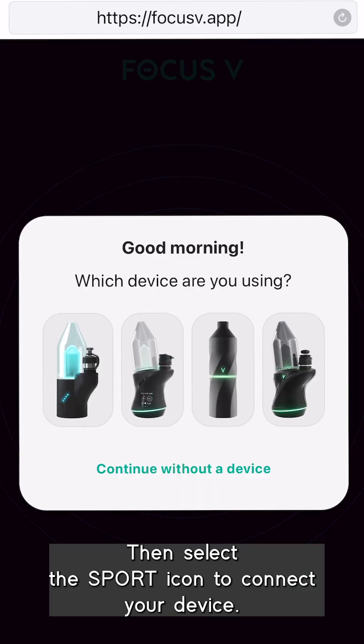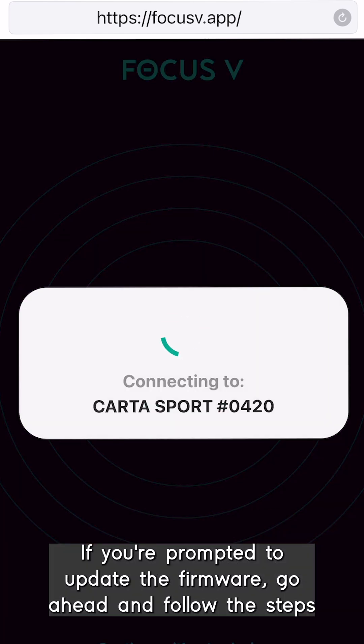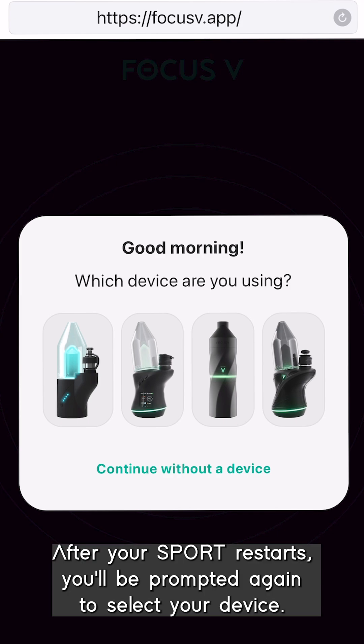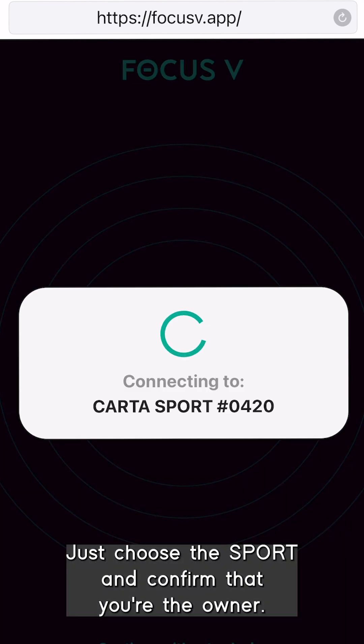Then select the Sport icon to connect your device. If you're prompted to update the firmware, go ahead and follow the steps to complete the update. After your Sport restarts, you'll be prompted again to select your device — just choose the Sport and confirm that you're the owner when asked.